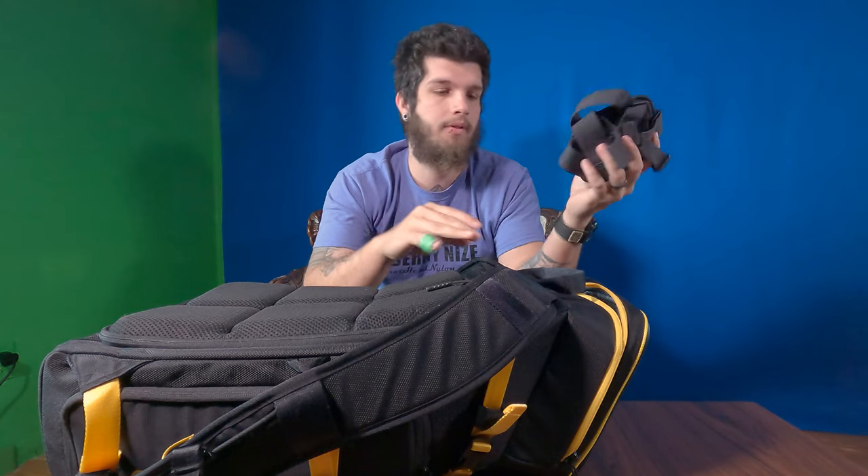In the top of this bag, I keep my chest harness as well as the Hero 9 I'm filming with. The Hero 9 has the Ulanzi plastic case as well as the microphone adapter and a Rode VideoMicro right on top.